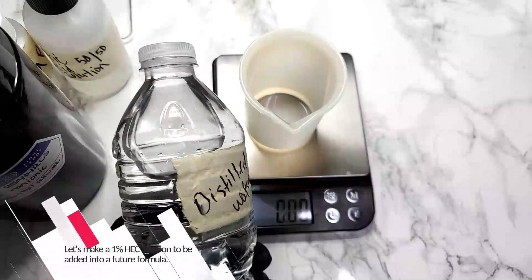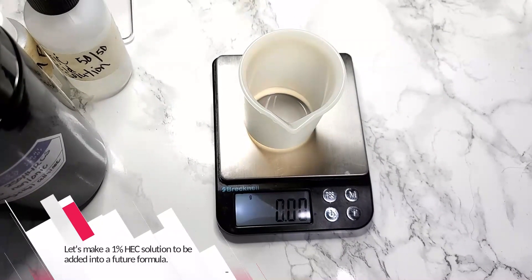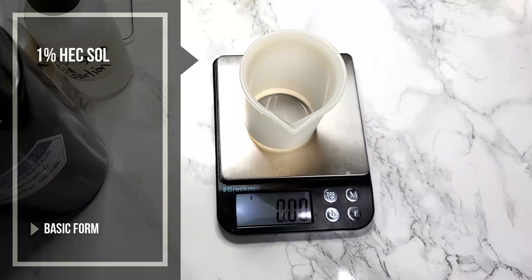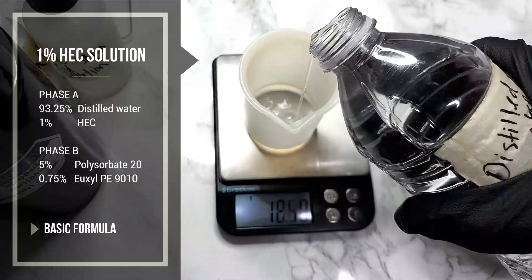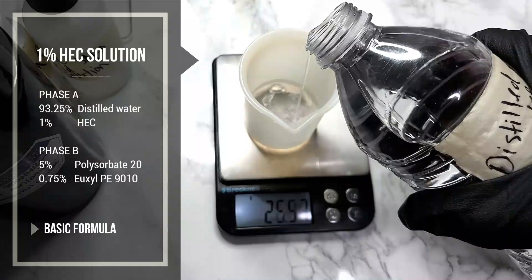Let's make a 1% HEC solution to be added into a future formula. Once you start formulating directly with HEC instead of making a 1 or 2% solution like I did in this recipe, you won't have to add a preservative or polysorbate 20 at the beginning stages. Just HEC, distilled water, and your pH adjusters will do.